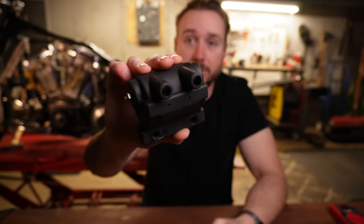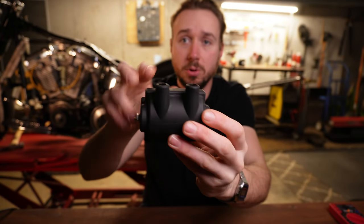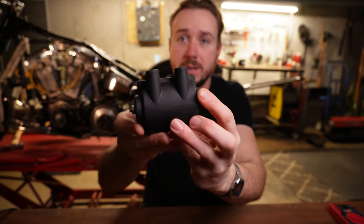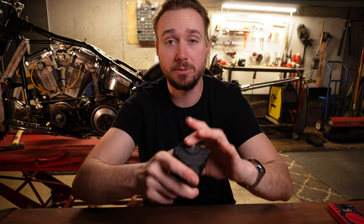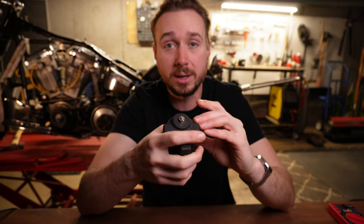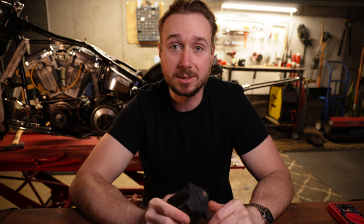The next component we're going to test is the ignition coil — super easy to test. I've got mine pulled off the bike right here. You can see it's a standard Harley-style ignition coil with two ports for your spark plugs and a terminal on each end of the coil. Make sure it's disconnected from the bike — you don't have to remove it completely like I did for the video, but disconnect the wires and plugs going to it before you do this test. I'll bring you to a top-down view to show you how we test it.